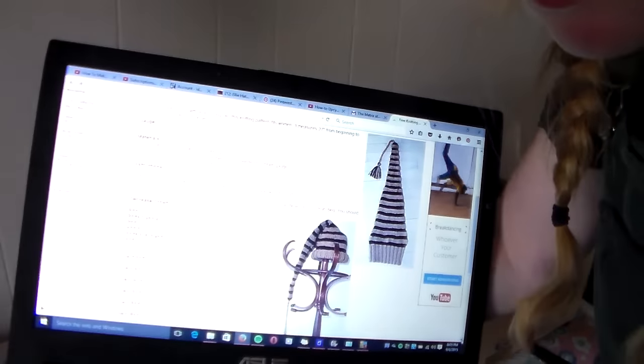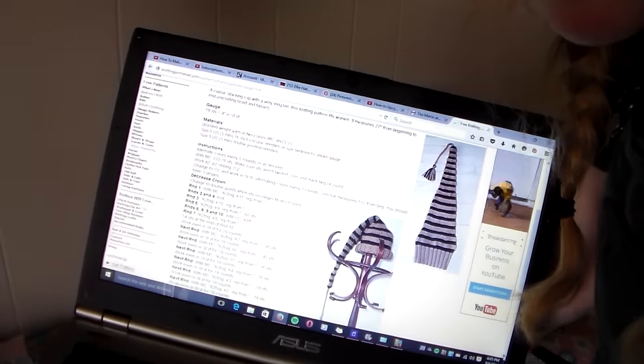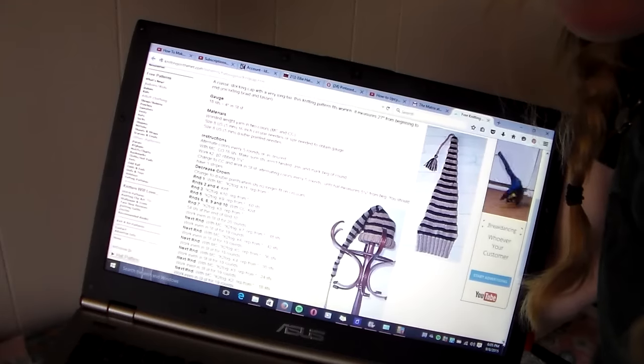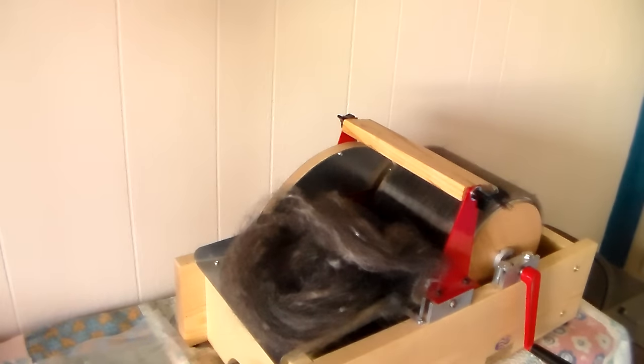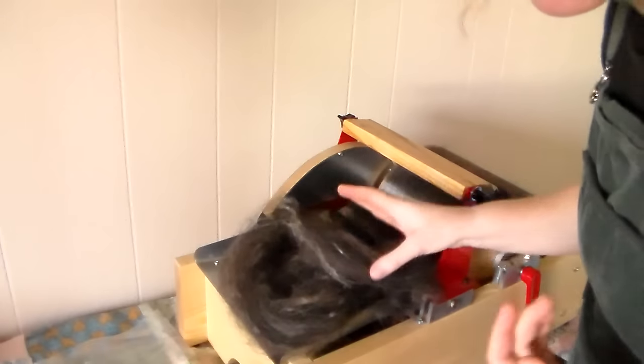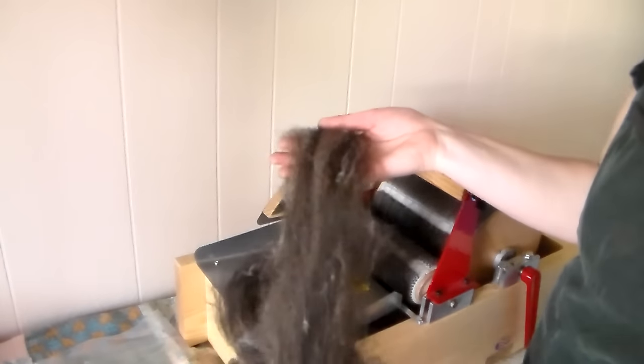I wanted to show you this pattern that I've had a request for — it's a long cap for skiing. I already have the tan one all spun up and it's straight alpaca, so it's very soft. For the black stripes that have been requested, I don't have any black fleece, so what I'm doing is I went and took kid mohair, some of my Romney wool, and some angora rabbit.